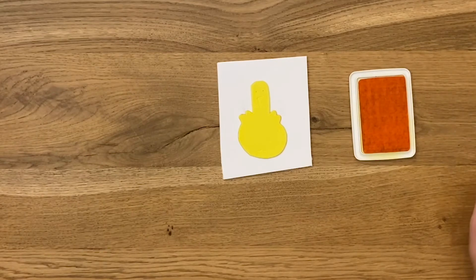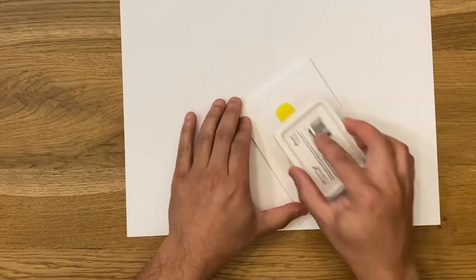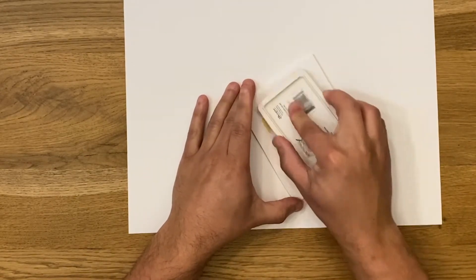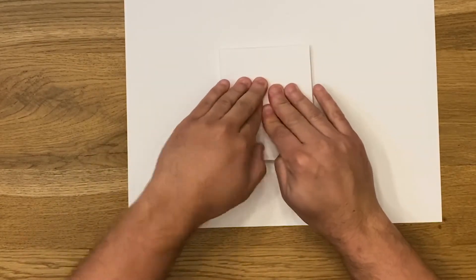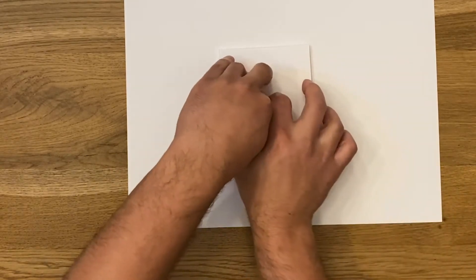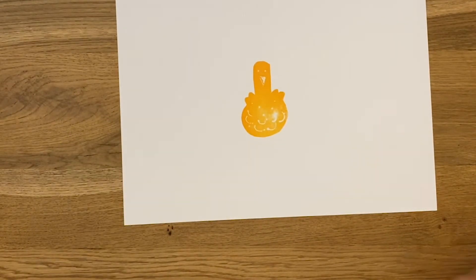So you get your ink pad or your paint or whatever, and you apply the ink to your stamp. You want to make sure you get nice and good coverage — make sure it's covered well. You can see those details in there. You push it down on the paper with even pressure to get a nice print. Voila — there's the print of a chicken. It doesn't look perfect, and it's not supposed to look perfect. It actually looks better when you have some of that texture in there.